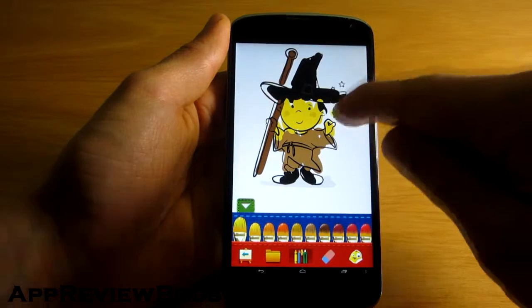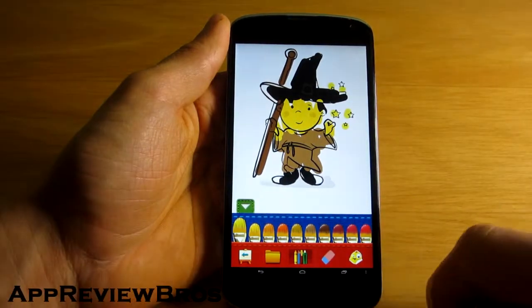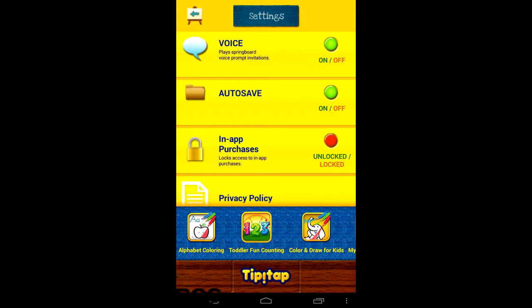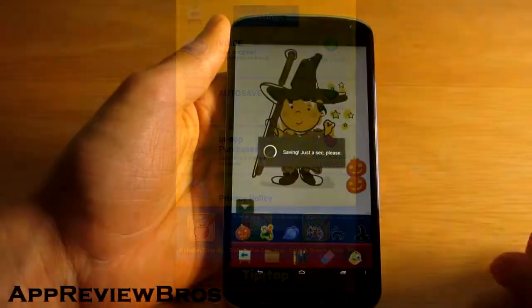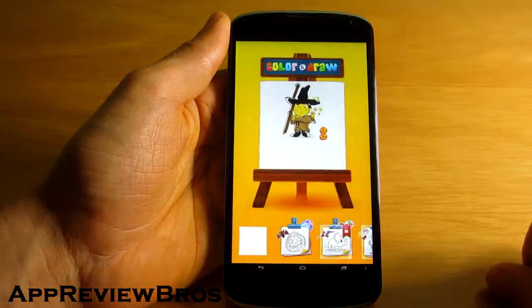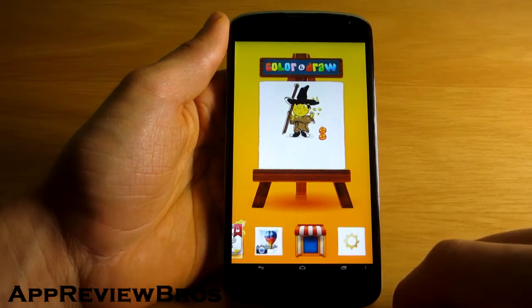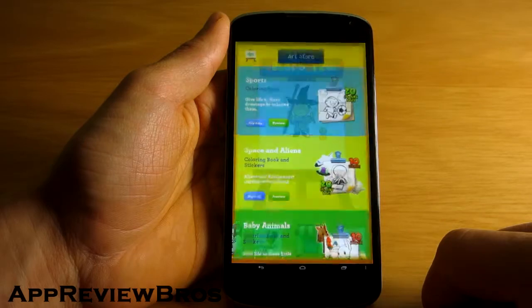Thankfully, as this app is targeted at kids and it has many in-app purchases, there's an option to disable them. This is a great app to have in certain situations, for example in parties where children have nothing to do, as this will keep them busy for a while.